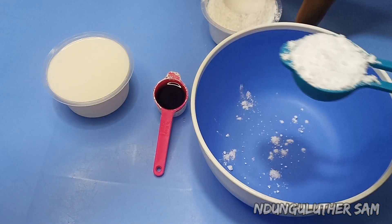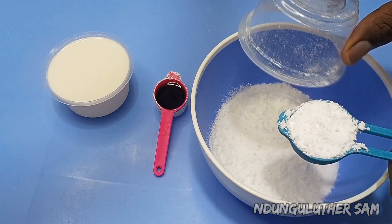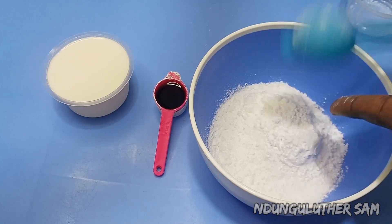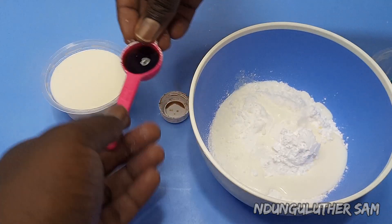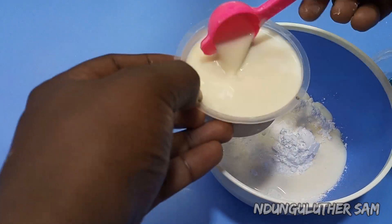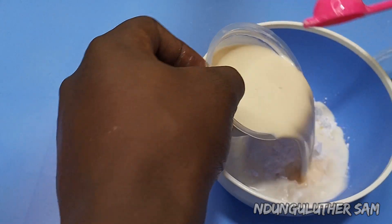I'll start by adding equal amounts of icing sugar and some cold milk — ensure that your milk is cold. I'll also go in with about a tablespoon of icing sugar, and to my cold milk I'm going to add in my vanilla essence, that's about a teaspoon. You can already see this looks delicious.